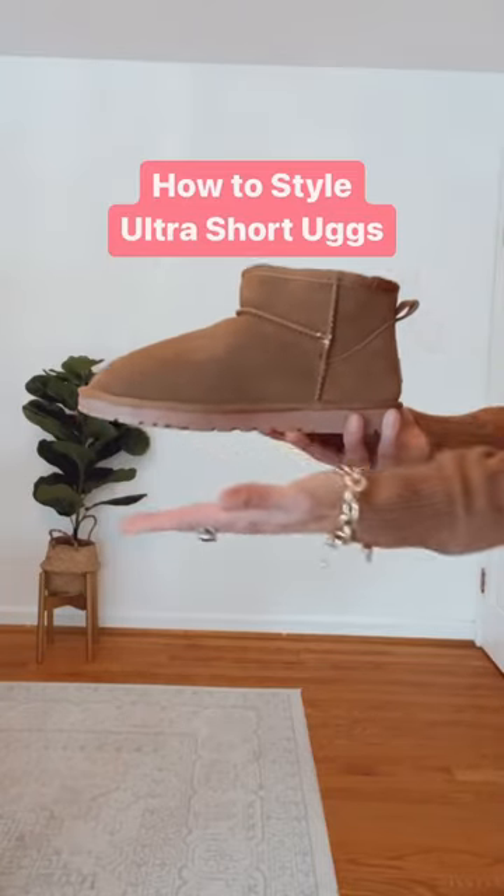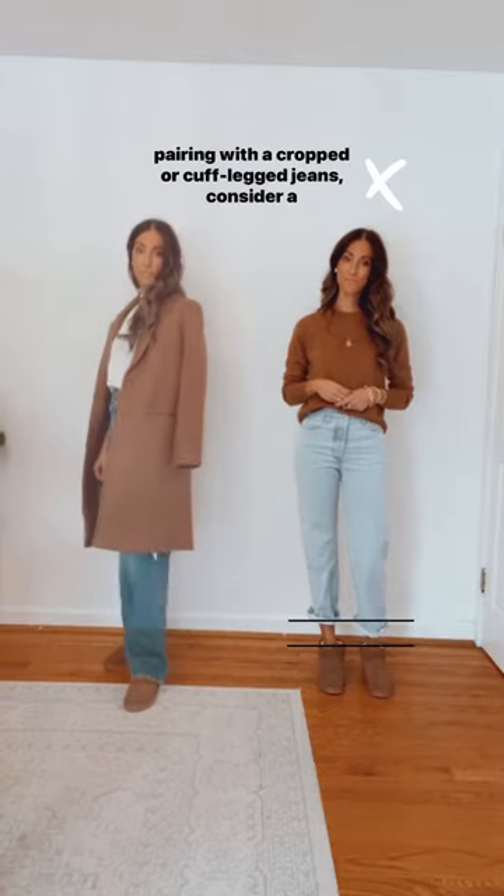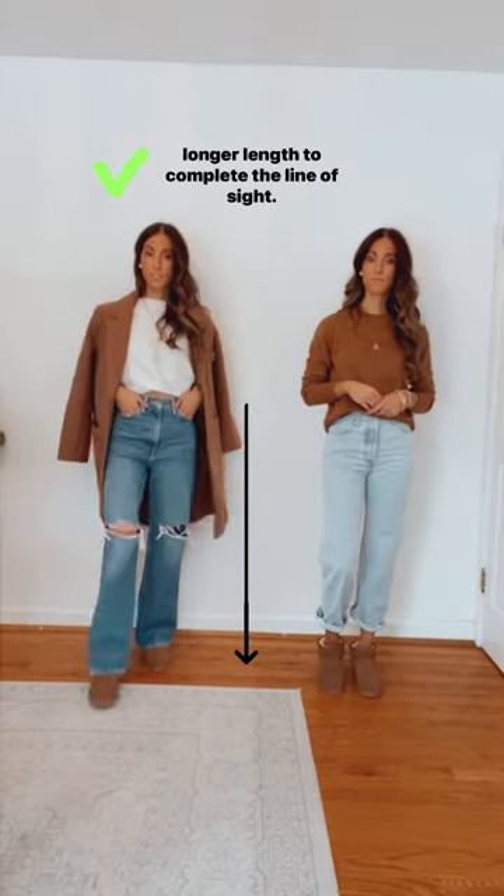How to style ultra short UGGs. Number one, if you want to elongate the legs, instead of pairing with cropped or cuff leg jeans, consider a longer length to complete the line of sight.